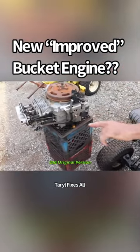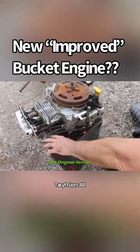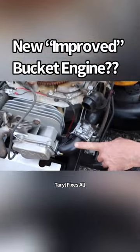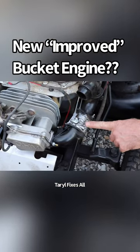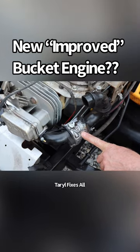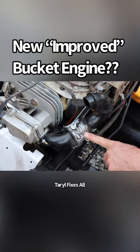They also changed the carburetor. The carburetor bolted right to the head — it's got a Walbro carburetor on it. Now they've got a manifold and they used that Nicky 6 carburetor. So they made some improvements, but then they took a step back by putting this Nicky carburetor on there.